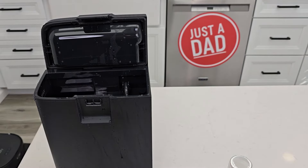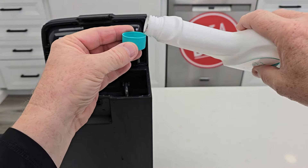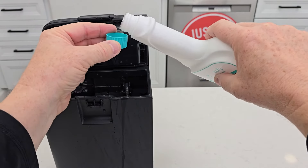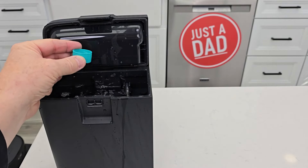I've got this filled back up with water. I'm going to put one and a half capfuls of this cleaning solution. There's one — whoops — so about half.